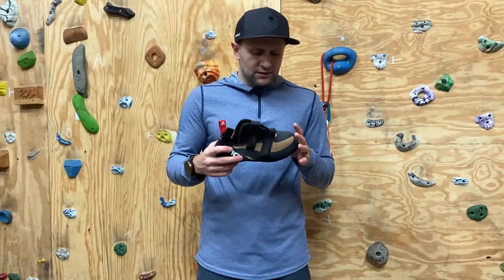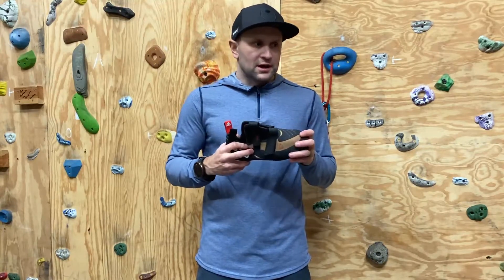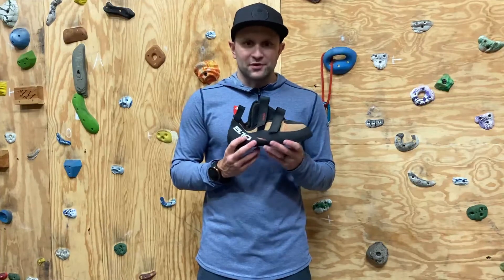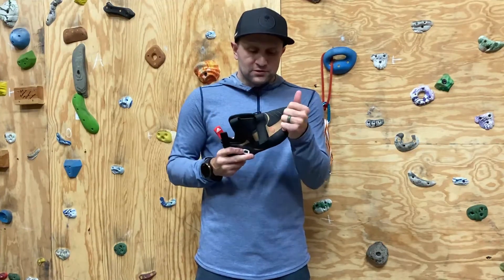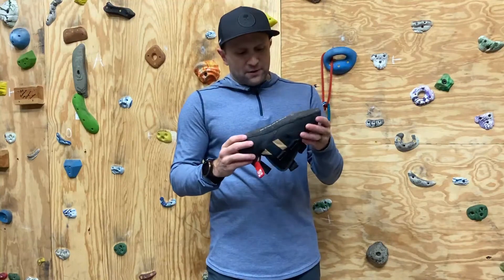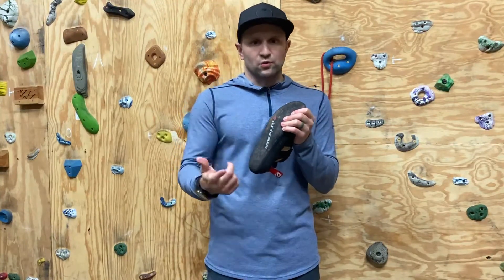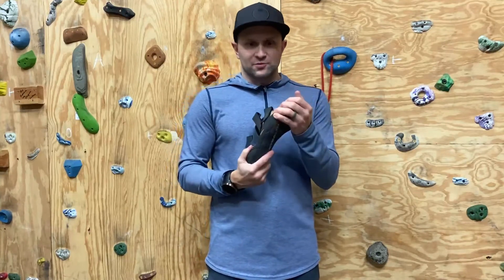I've also had them out on some really slick rock in Pennsylvania at Ralph Stover State Park. The rock is like this dirty, shiny, polished — I don't even know what kind of rock it is — but super slippery. And I found these to be really good for it; they're really grippy. They have this C4 grip on them, and I found this grip to be really, really good in a variety of conditions — whether that's cold conditions, warm conditions, or sticky humid East Coast conditions.